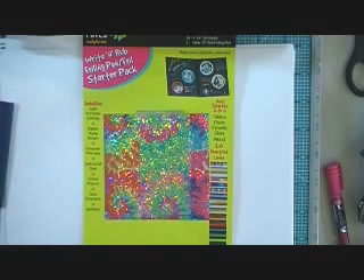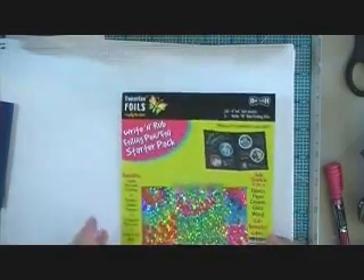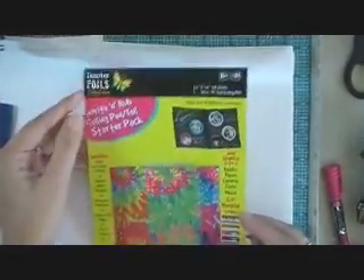Hi everyone. I'm back to show you another new product. This product is called Tonertex, and it's a really fun product.